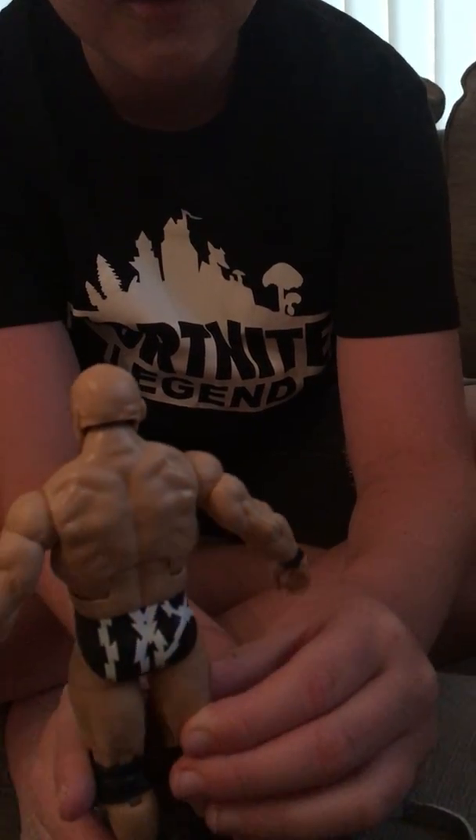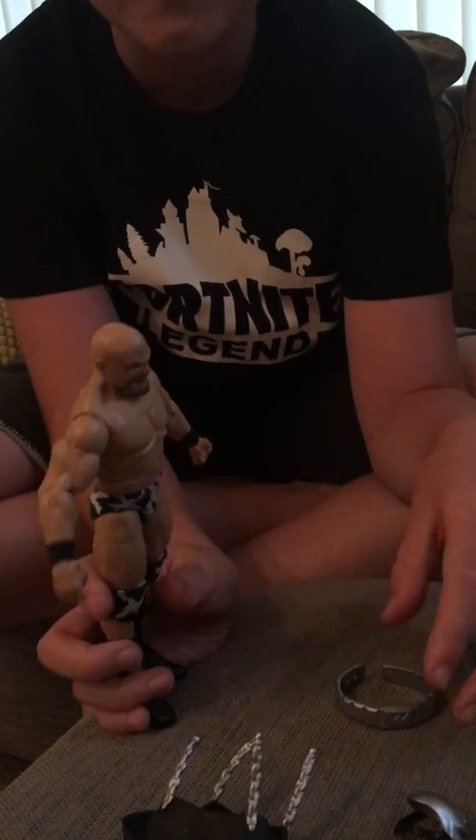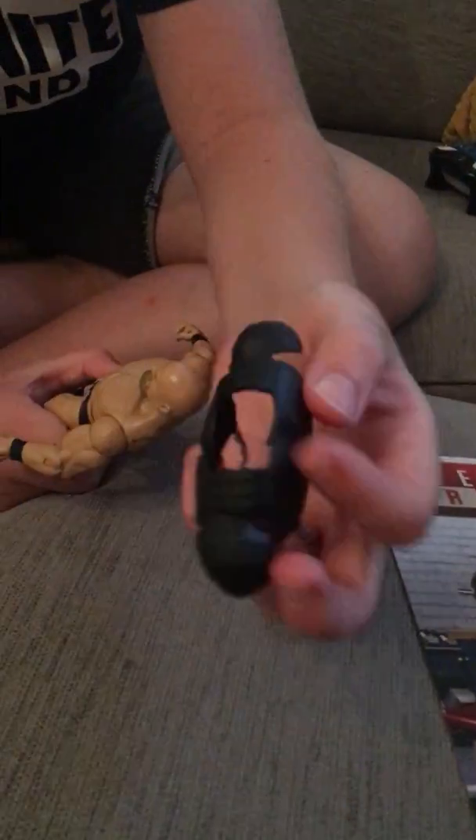The part which makes them look amazing is all the accessories, like this belt that's like a chest piece.